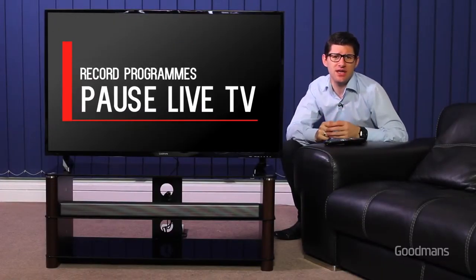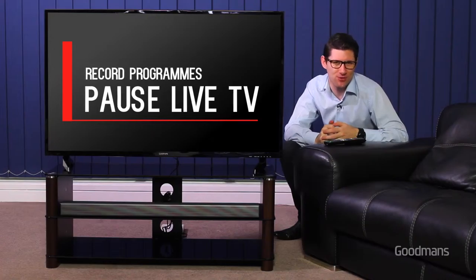Whether you have a large external hard drive or a small USB memory stick, you can easily pause live TV and record your favorite TV programs.